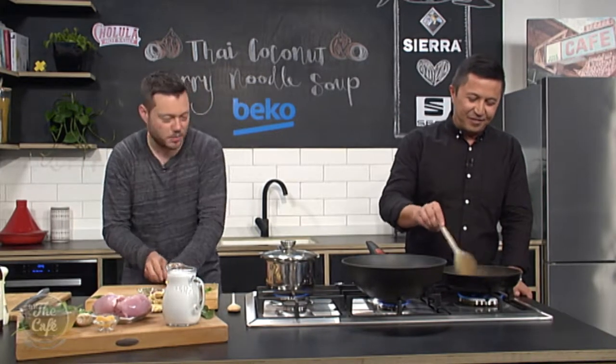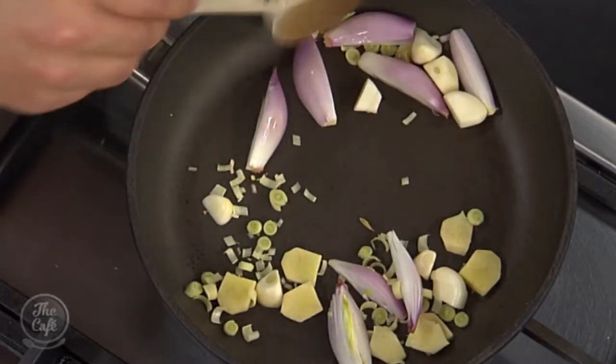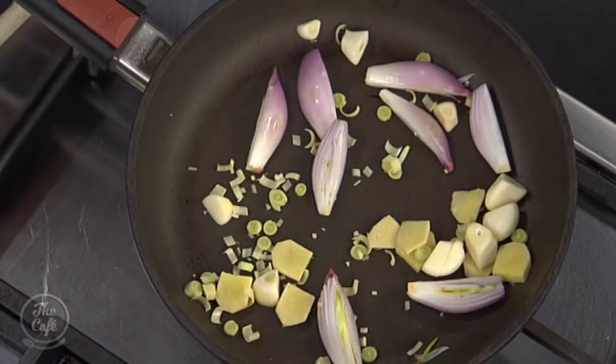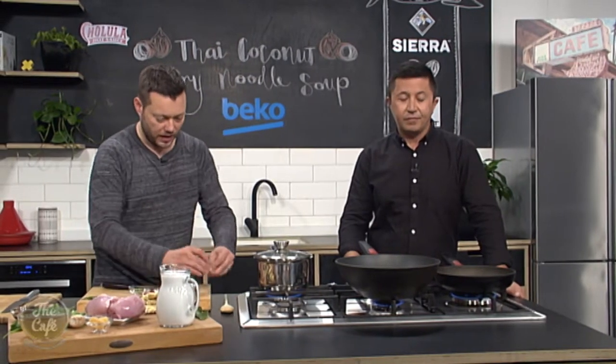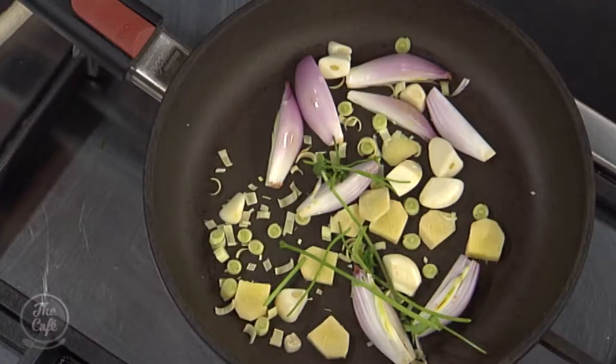We've got some lemongrass in there as well. And you don't need any oil or anything in here — just a dry pan. So we want to toast this. This will take about eight to ten minutes, so you get a bit of colour on there, but you'll start getting all those aromas out and starting to soften it a little bit. Yeah, I can smell that straight away. Coriander stalks — just the stalks so you get a nice flavour from that. That's going to get toasted as well.